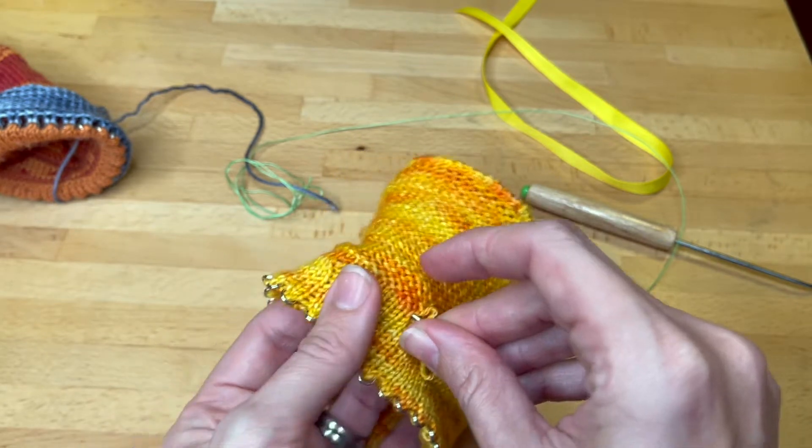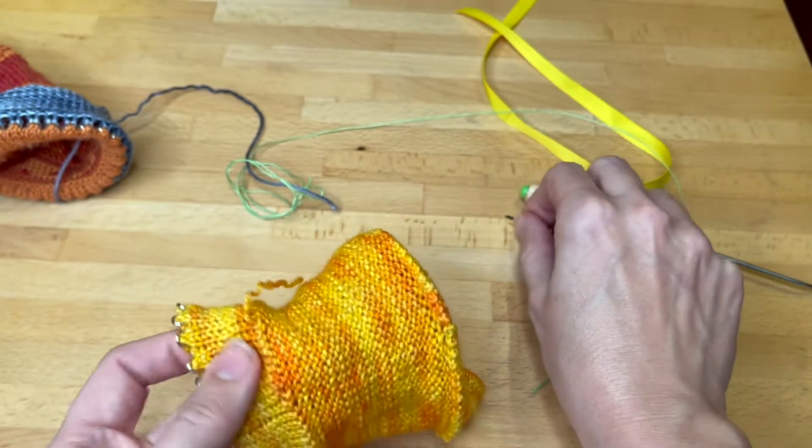Same thing — there's a hem at the beginning as well, so we just tuck it into the hem and pull it out.